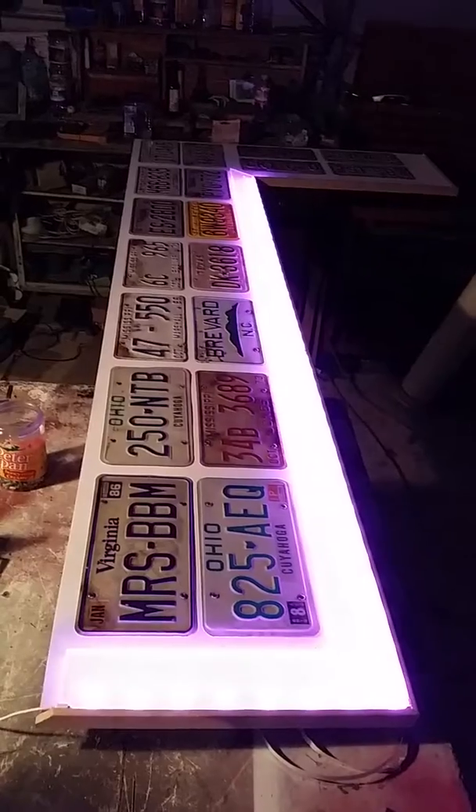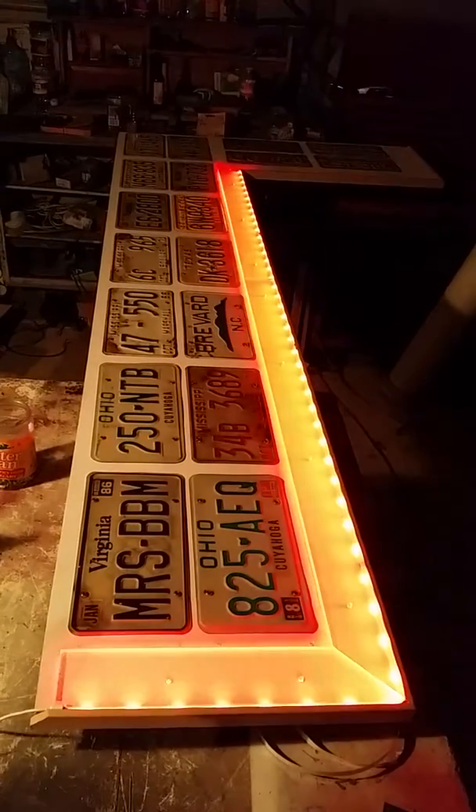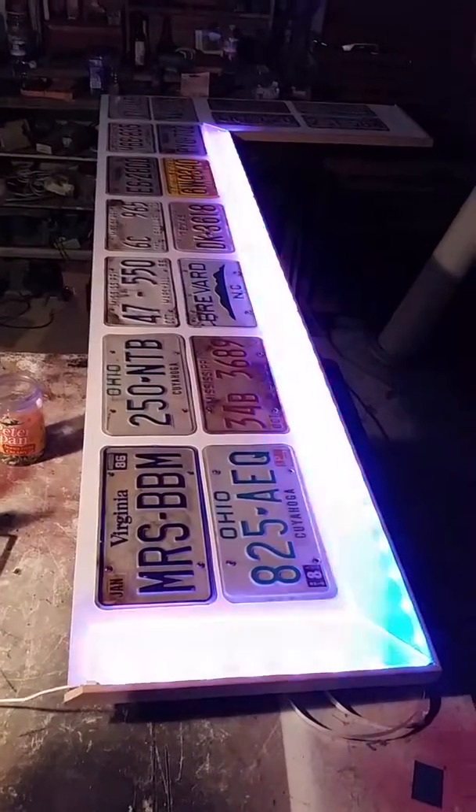It'd be interesting to see if I'm able to get the LED lights to transfer through that clear as well. But it's turned into a really cool project — it's been fun. I'll update you as it goes.